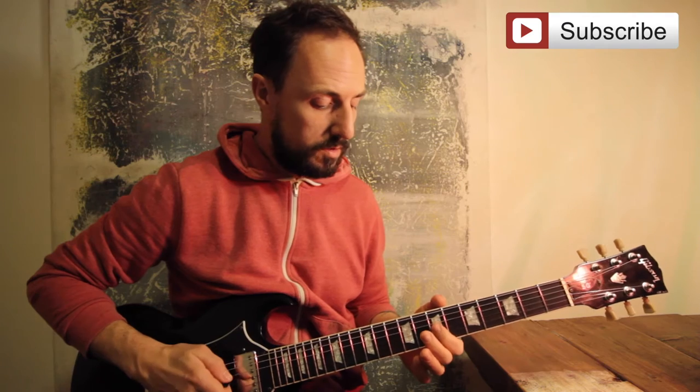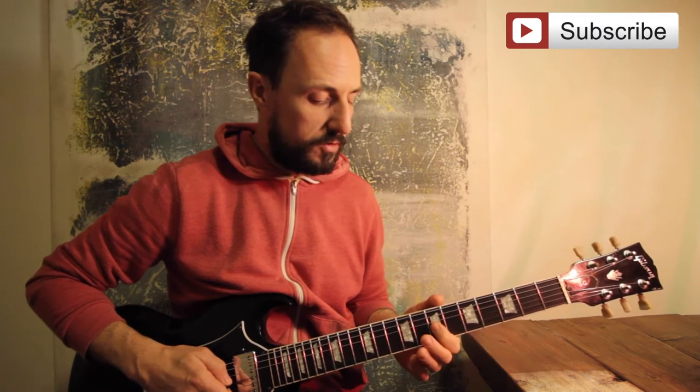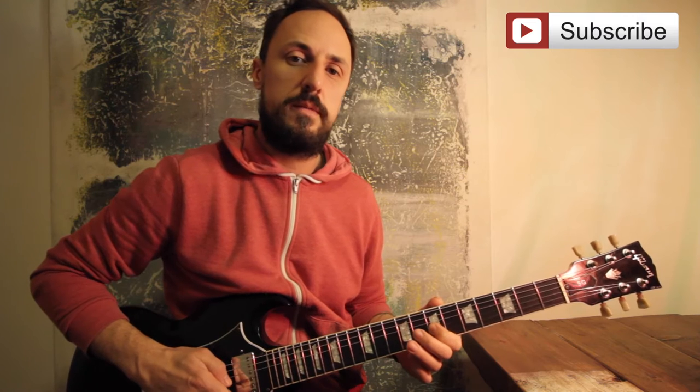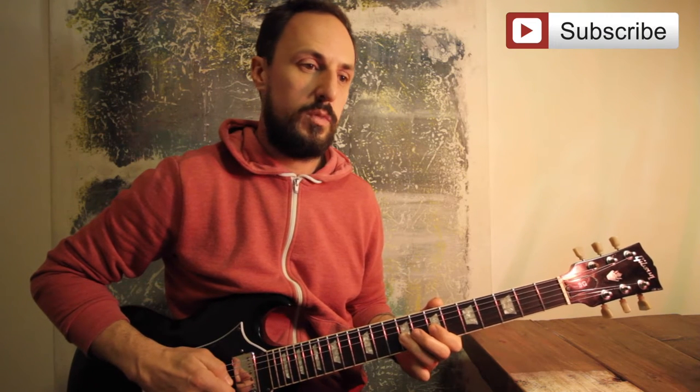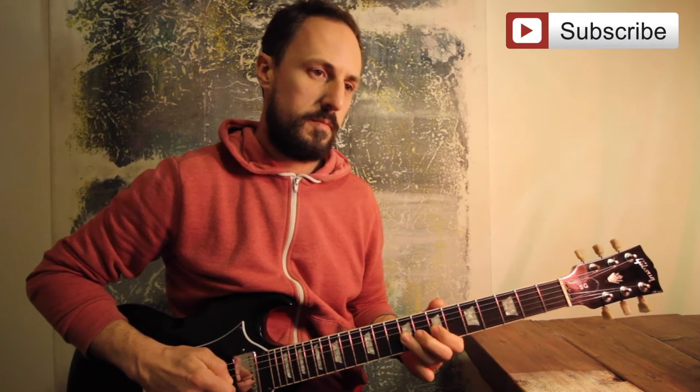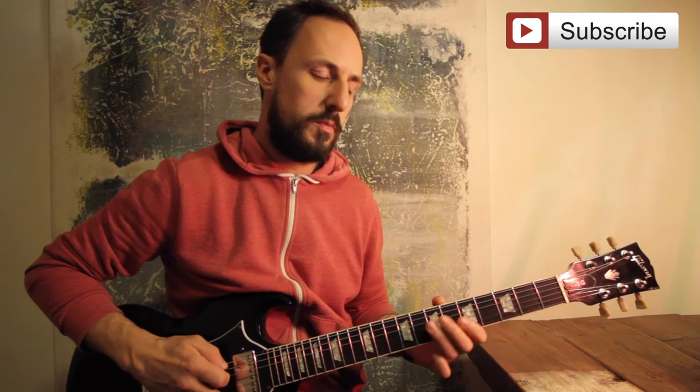Next section, we move the first finger up to the seventh fret on the G string. And we're going to do seven, nine. The nine I'm playing with my third finger. So far from the beginning.